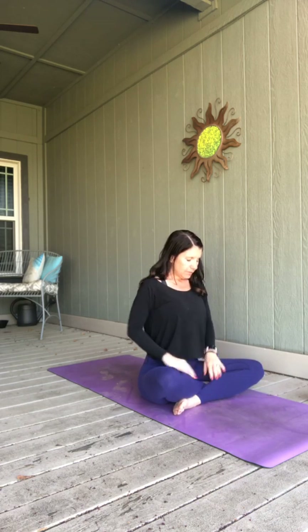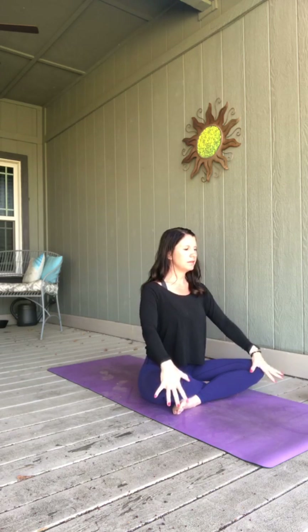You're beginning to shift into your ujjayi breath — in through your nose and out through your nose. Breathing in, and exhaling out with a gentle constriction of the back of your throat. Just maintaining that ujjayi breath, that victorious ocean wave-like breath.